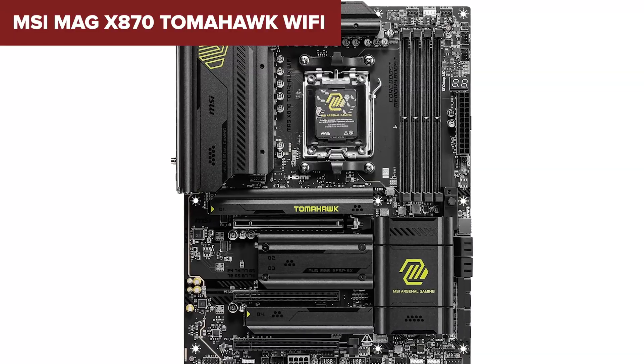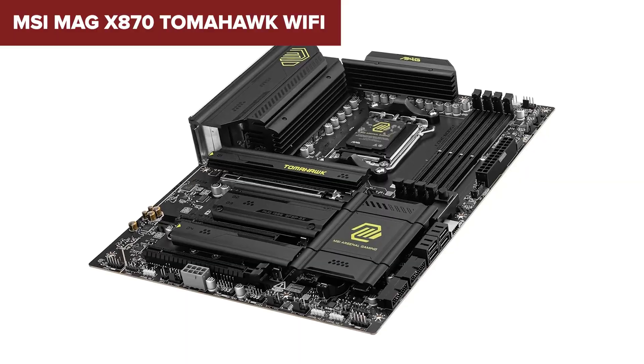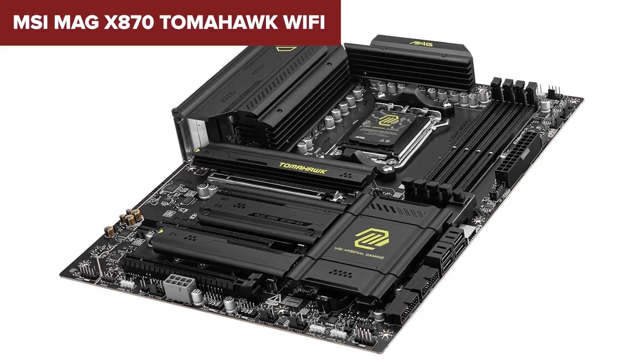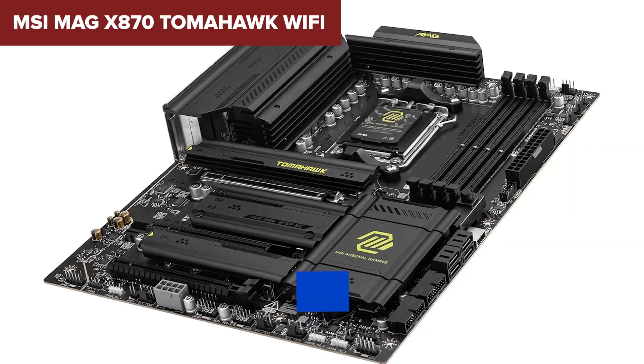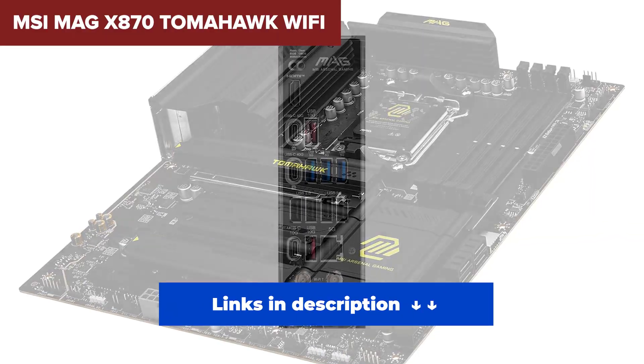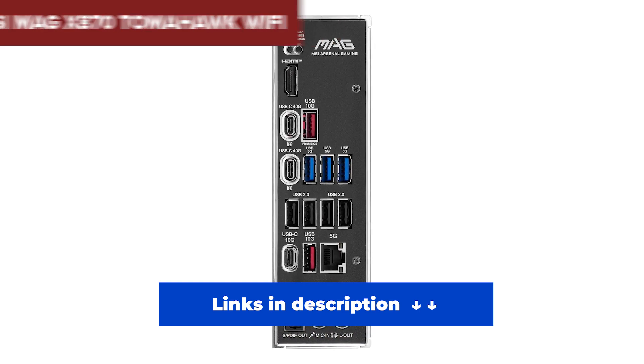It's packed with fan headers, debug features, and a sturdy 8-layer PCB — showing that MSI didn't cut any corners. If we're nitpicking, the fourth M.2 slot runs at x2 speeds, not a deal breaker but worth noting. There's also some bandwidth sharing between M.2 and USB 4, but it's well managed. If you want the best x870 motherboard that does almost everything right and doesn't overcomplicate the build process, this is the one. High-end builders, gamers, streamers — this is your board.